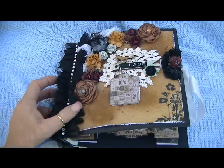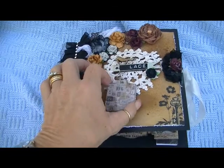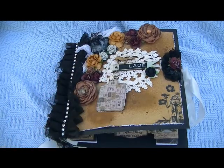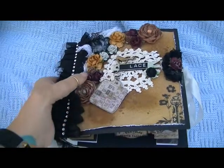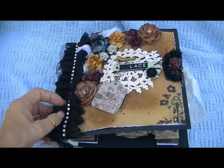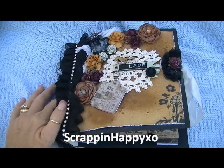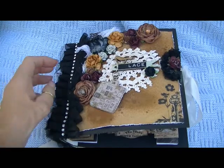Hi Crafters, it's Karen and I come to you with another project share. I had some time this weekend — I actually took the time this weekend to craft — so one of the things I had been working on was this lace book. This is inspired by, I believe her name is Jeanette. She is Scrap Happy. I'll put her link below, but she had done this gorgeous lace book and she shared a tutorial, and I pretty much followed her tutorial except for the binding.